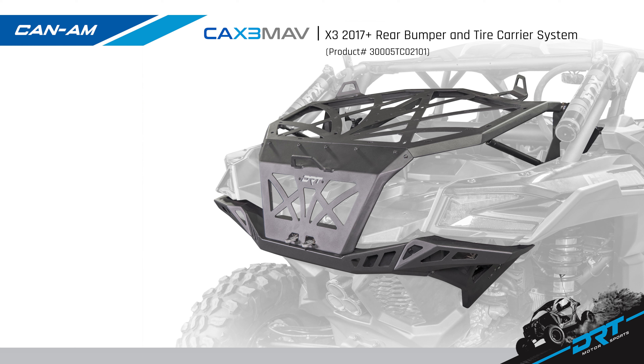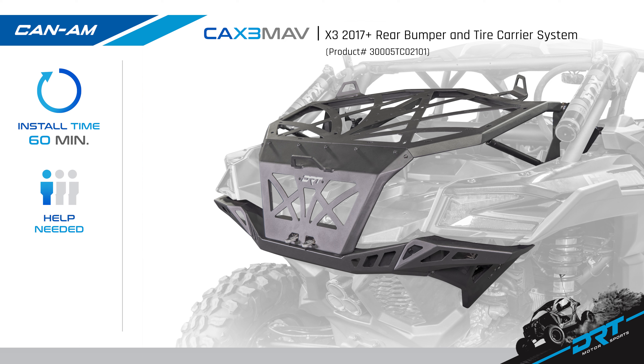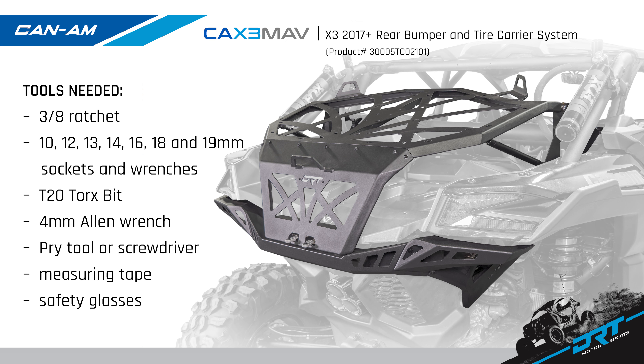Today we are going to install the new DRT Motorsports Can-Am X3 rear bumper tire carrier. This bumper fits the 2017 and up Can-Am X3 two and four door models. Install time is a little over an hour and can be installed by yourself with a difficulty level of beginner. Tools needed are a 3/8 ratchet, 10, 12, 13, 14, 16, 18, and 19 millimeter sockets and wrenches, a T20 torx bit, a 4 millimeter allen wrench, a pry tool or flathead screwdriver, and don't forget your safety glasses. Gather the tools and let's install.